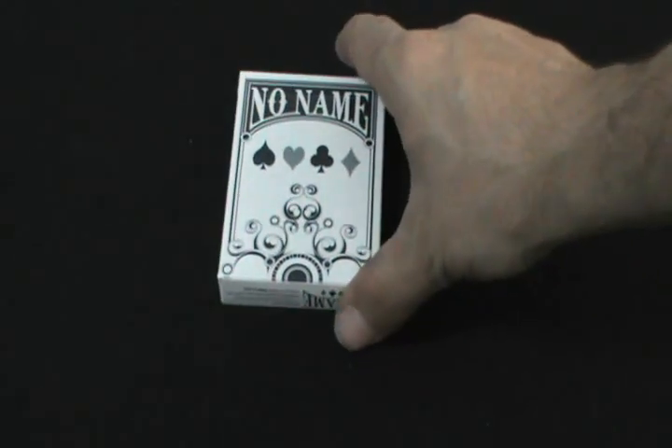Hello everyone, it's the Giles A32 back again. It's time for another deck review, and today's deck review — it was very close — but it is the no-name deck.